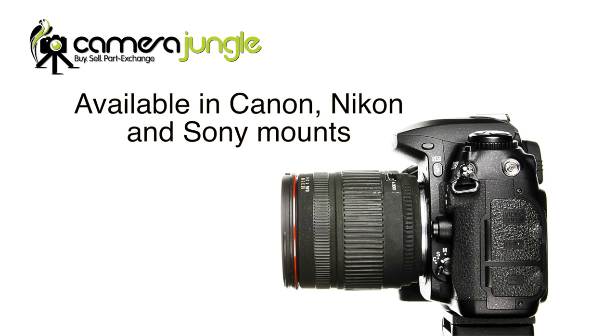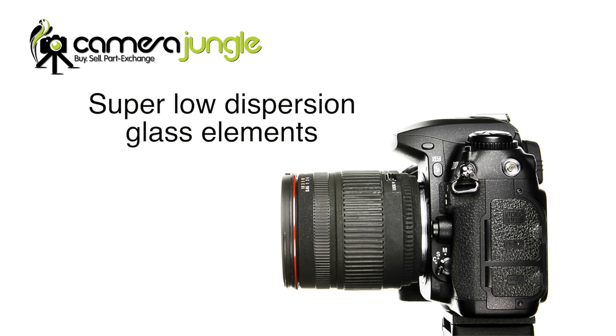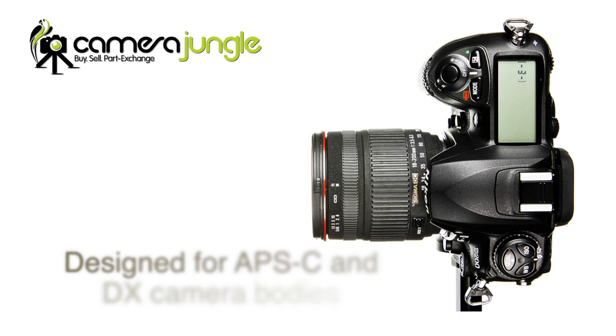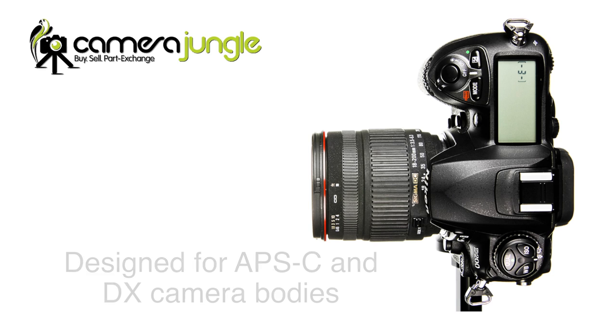So let's look at the specifications. This lens is available in Canon, Nikon and Sony mounts. The lens features super low dispersion glass elements and optimised optical design for the extreme zoom range. The lens has been specifically designed for use with the APS-C and DX camera bodies, and that makes it especially compact and lightweight.